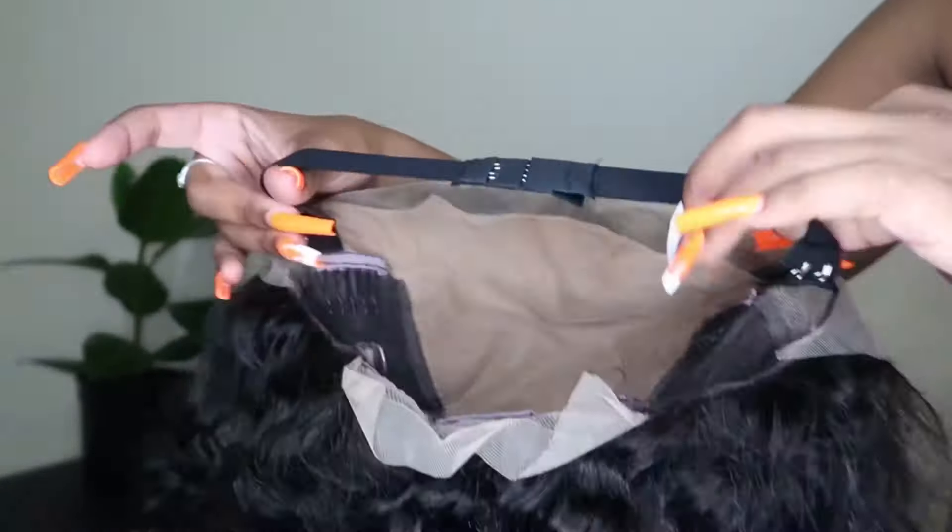If you are looking for a curly wig, this is the perfect wig for you. I'm going to go ahead and cut some baby hairs in the front and lay them using some mousse.